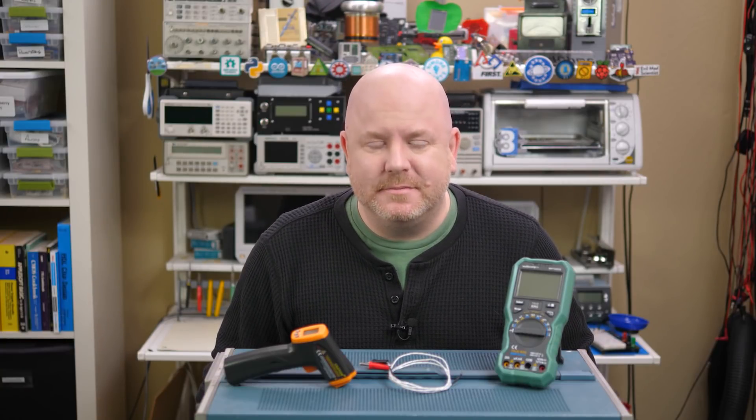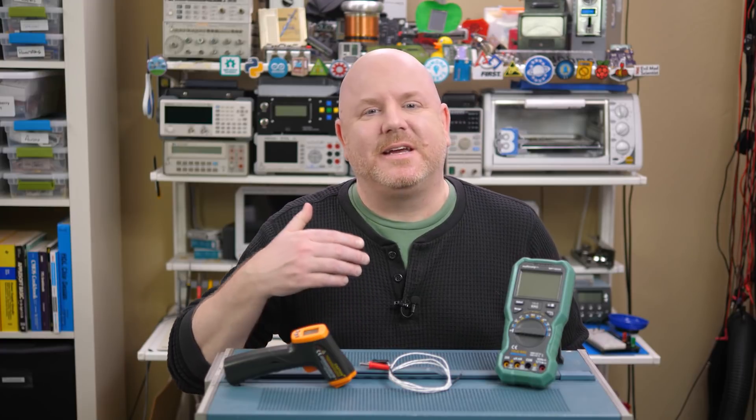By the way, I did not talk about thermistors, which are resistors that change resistance with temperature. You could use one of these with something like an Arduino to monitor a circuit. However, that's more of a design-in activity and less of a characterization or troubleshooting step, so I decided not to cover them in this video.